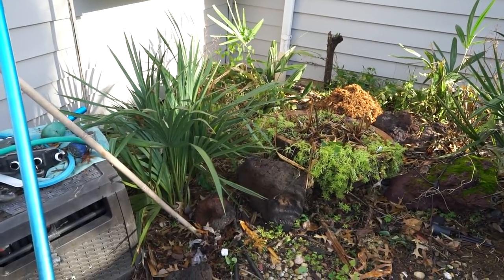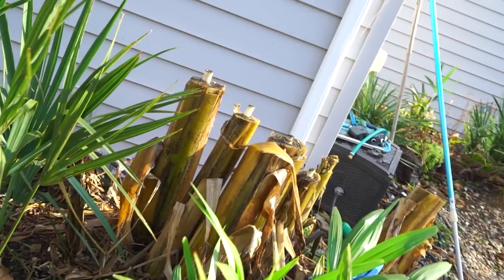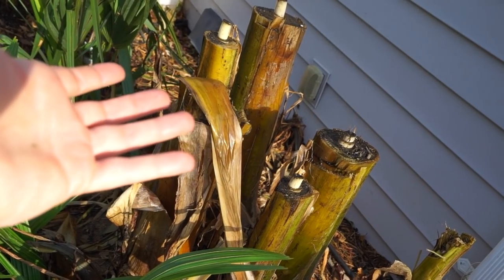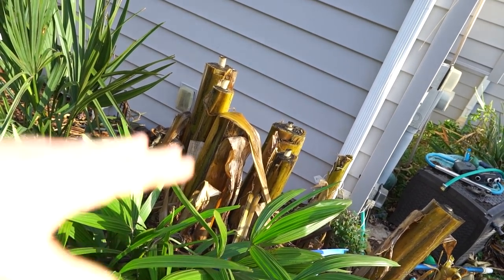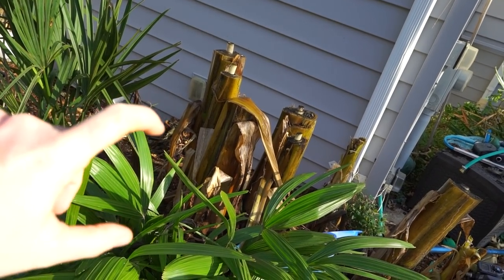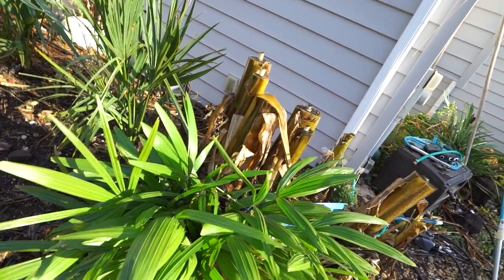You see those little nubs coming out the middle there? That is why I haven't been rushing to cut the bananas back — they're still pushing out growth. That's not going to last much longer, and that's why I left these extra high: the weather being up and down means they're still growing, and I don't want to make the cuts too low and have the good tissue be closer to the ground. I wanted to provide some extra space there for dieback.